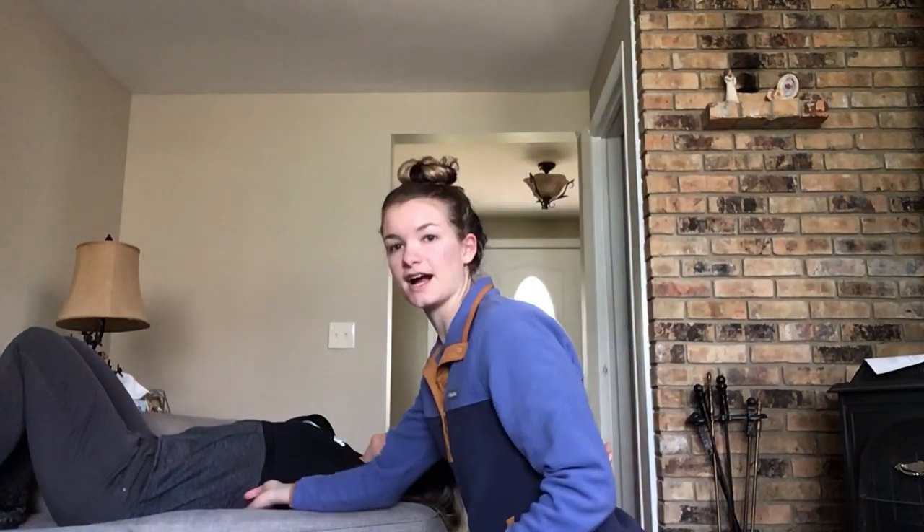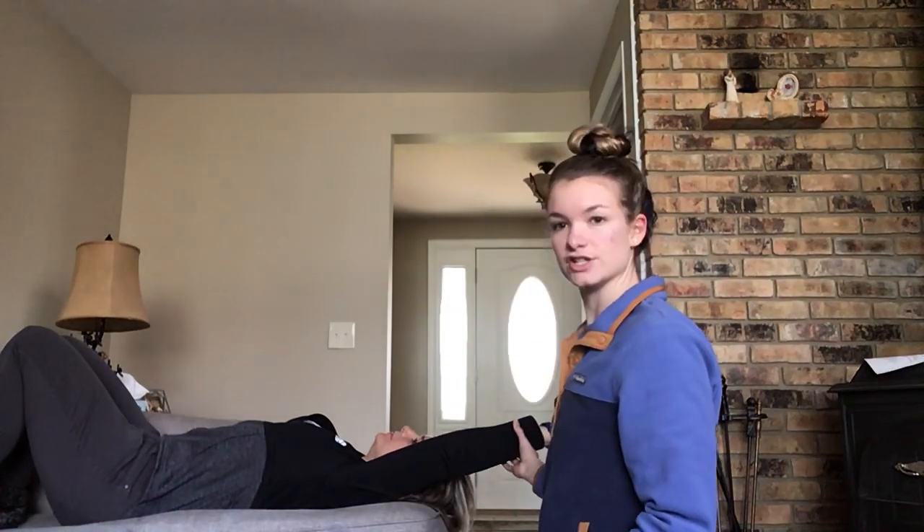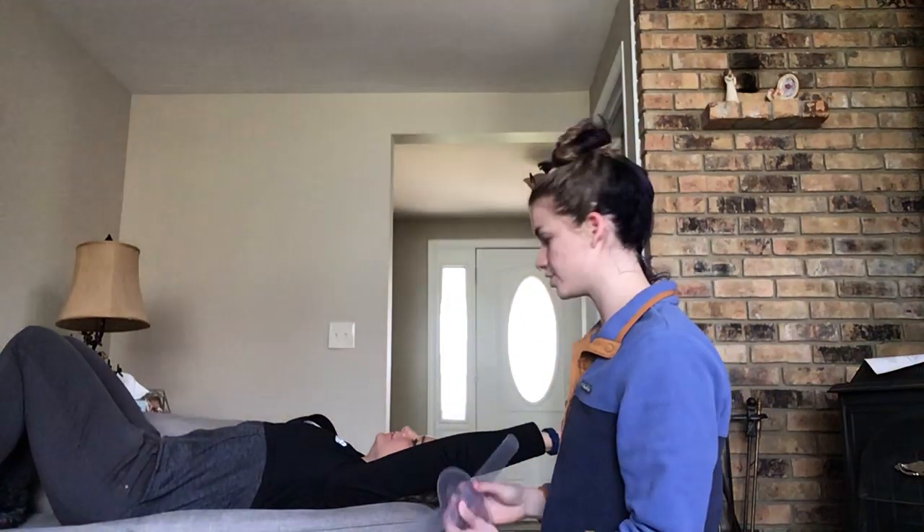I'm starting with shoulder flexion goniometer measurement. I'm going to have my mom put her arm into shoulder flexion. I'm going to make sure that she's not compensating by arching her back and she's not hurting herself by how far she's putting her arm.